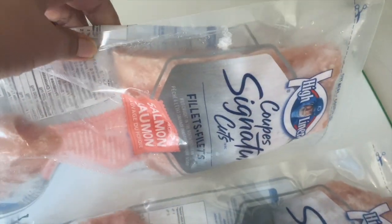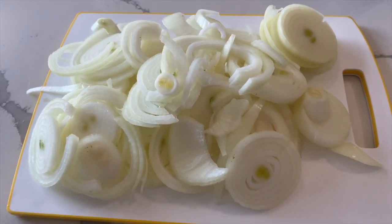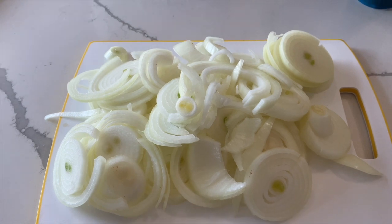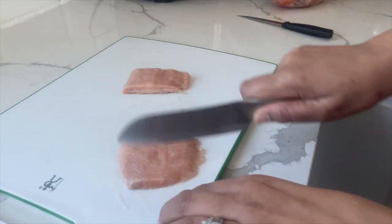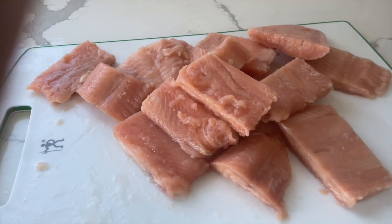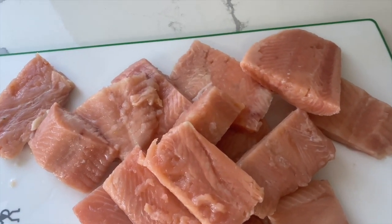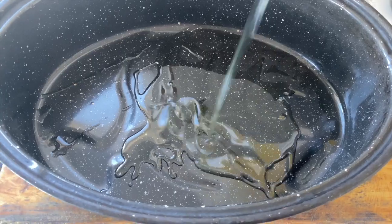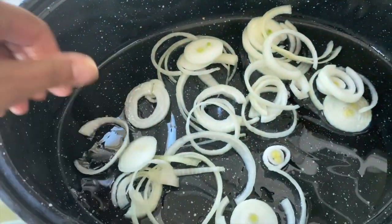We're going to start off by defrosting 8 pieces of salmon. Then we are going to slice 4 large onions. After my salmon has defrosted, I chop them in half. Then I coat my pot in olive oil and spread all my onions throughout the pot — I essentially make it a base for the salmon.